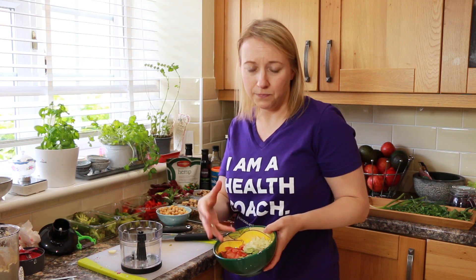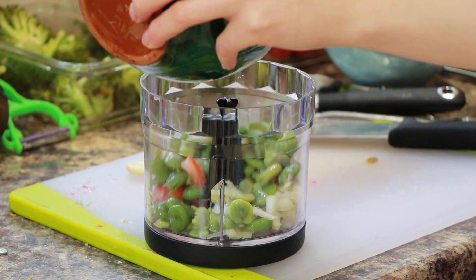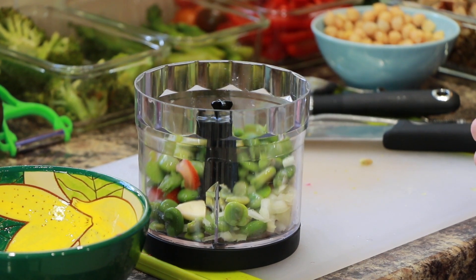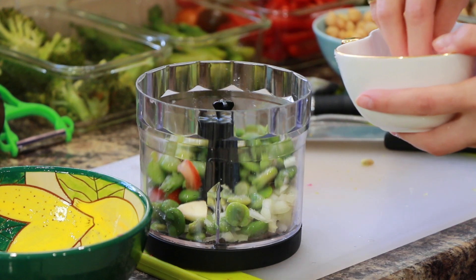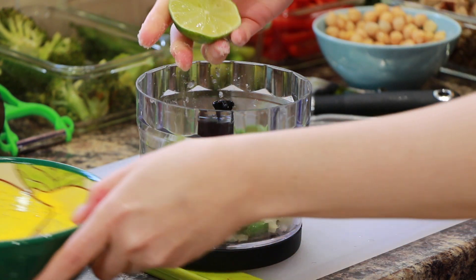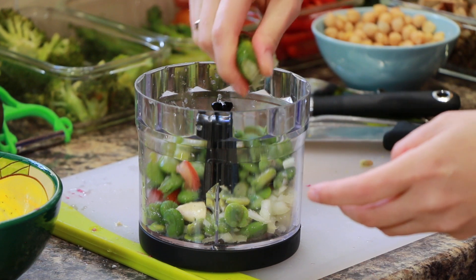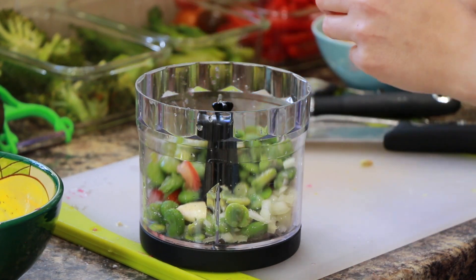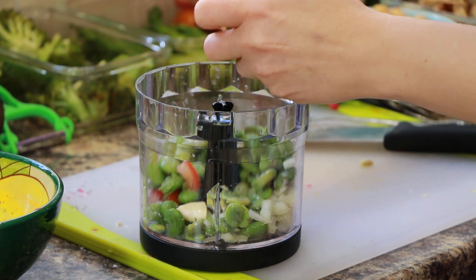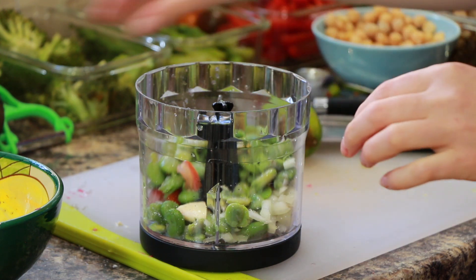So I have here one chopped tomato, broad beans — about one cup — and half an onion. Put it in here with the garlic, salt, and lots of lime juice. You can put in some lime zest as well, and that should be it.